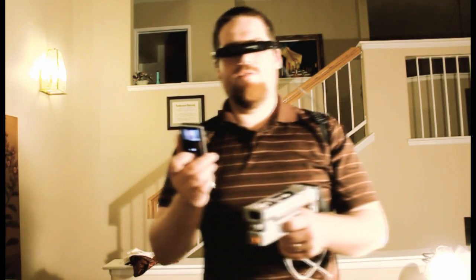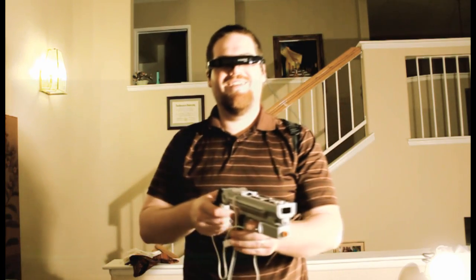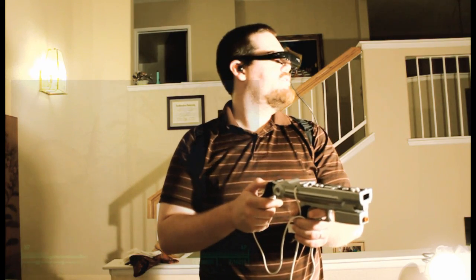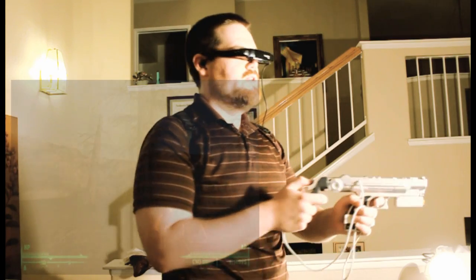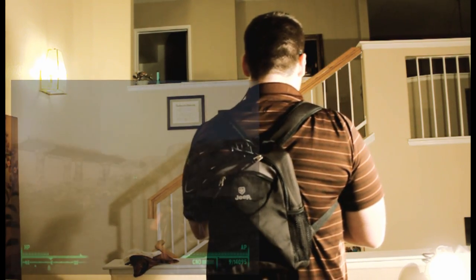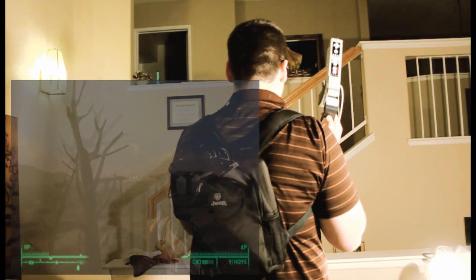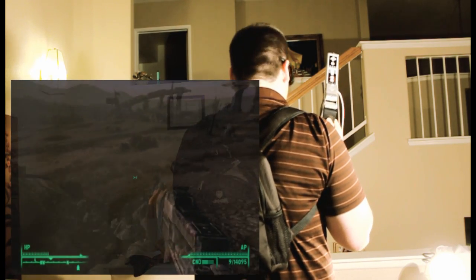Here's the full system in use — it's kind of killing my frame rate right now, but here's the gun. You can walk around, look over your shoulder, look all around, completely turn around to the other side, walk forward, go around things, and check things out.